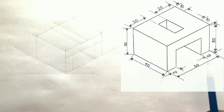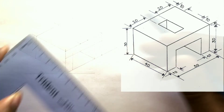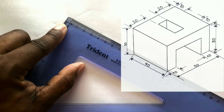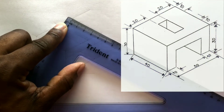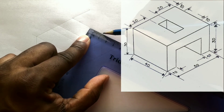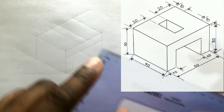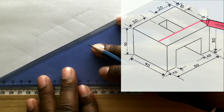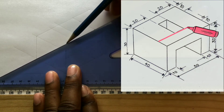Now before you can draw the lines that are to be here and also here, you must first measure and identify 10 millimeters from the start of this line. From the other end of the line, also measure and identify 10 millimeters. Now use your set square along with your T-square and draw these two horizontal lines. Remember, construction lines are thin and light.